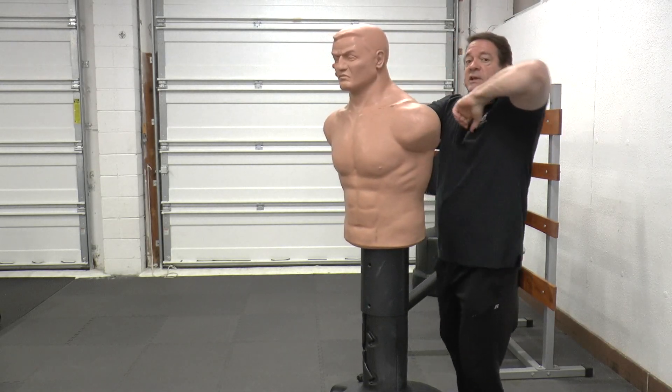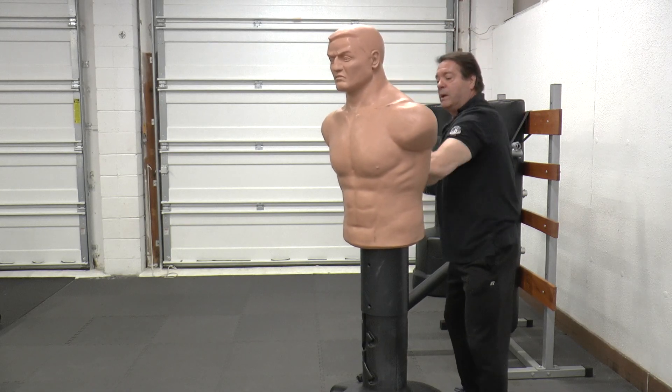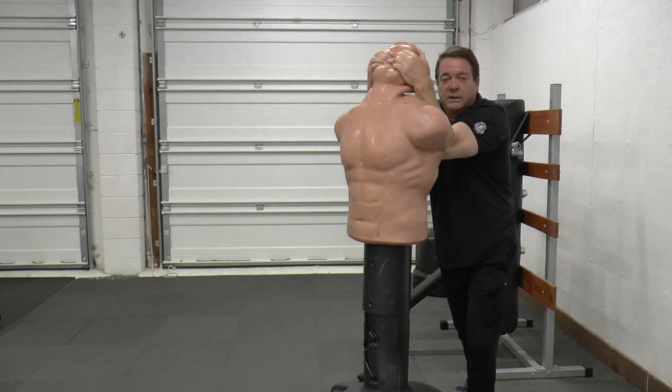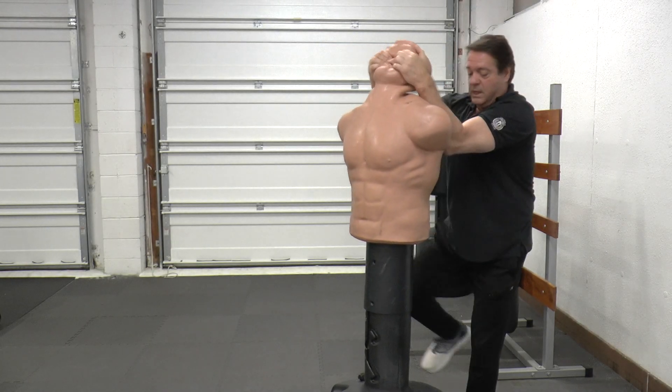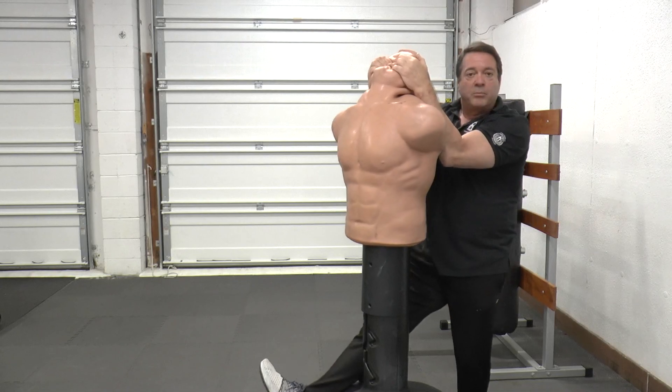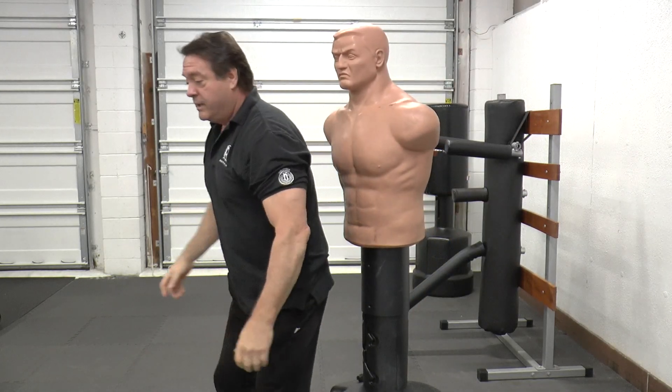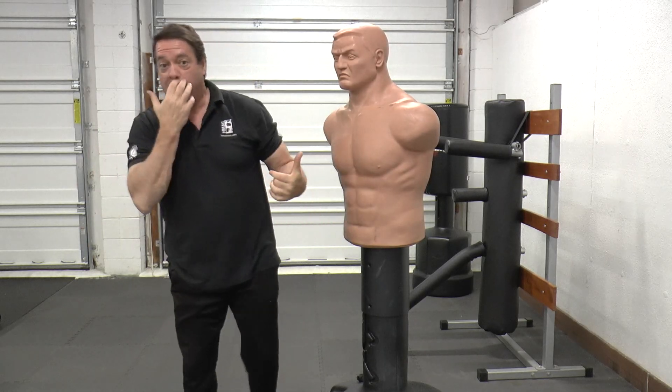Then you're going to transition to the other side — it's the same thing: elbow, hammer fist, hammer fist, back into head control, a knee to the spine or the butt, and an oblique kick or a stomp. The purpose of that is to buckle their knee so that you can drop them.